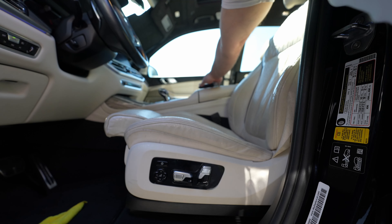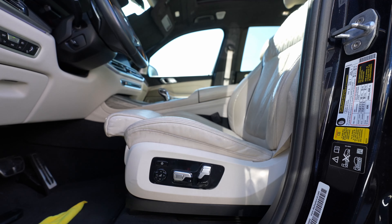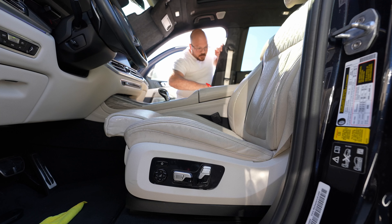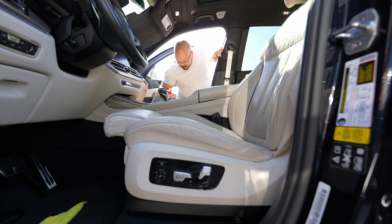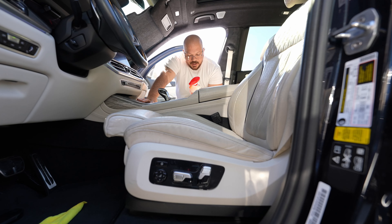I'm going to do the center console as well. Let's make sure they both stay the same. Again guys, this product says three-in-one — it cleans, conditions, and protects.